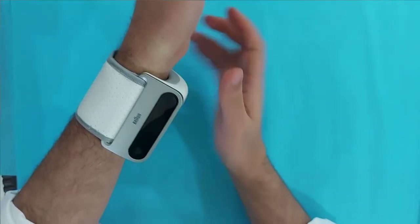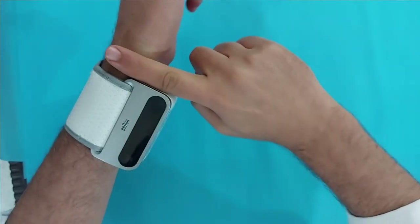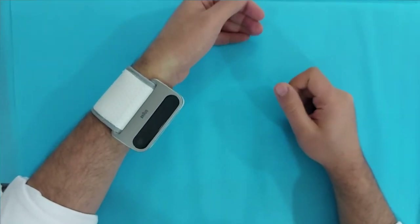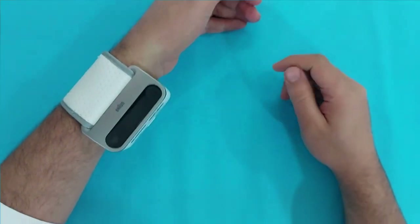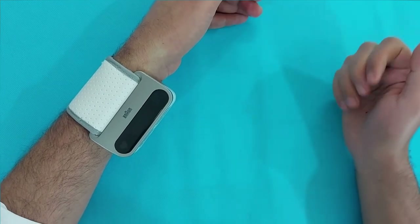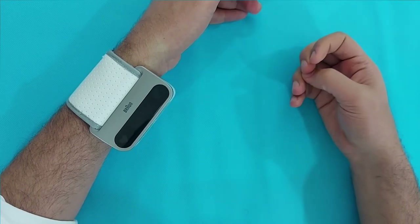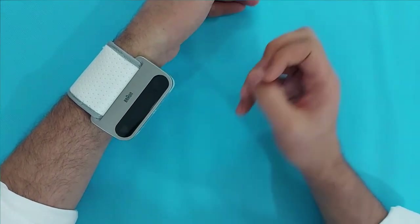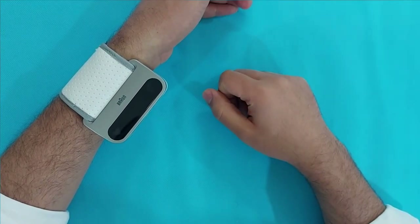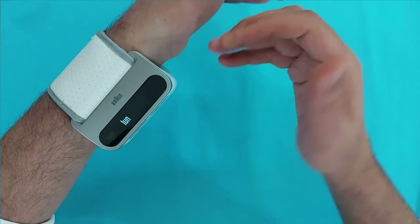Before taking a BP measurement with the Braun iCheck 7, make sure of some points: keep the device on the wrist on the inner side of your hand, at least one centimeter below the palm, and wrap it not too tight or too loose. Most importantly, if you take a BP measurement after a meal, after a shower, after exercise, or after taking coffee, tea, or smoking a cigarette, you will get high BP readings.